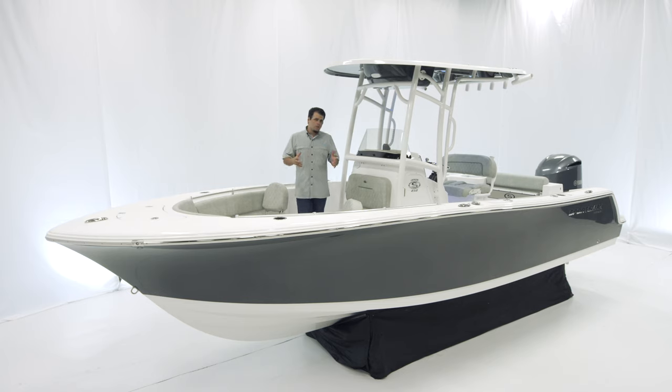With its superior ride quality, spacious layout, and family comforts, the Open232 is, well, to us, the best 23-foot center console on the water. And as with every other Sportsman boat, this boat is NMMA certified and built to ABYC standards — that represents the highest safety standards in the boating industry. If you have any questions on this boat or any other Sportsman model, visit our website at sportsmanboatsmfg.com or contact your local dealer. Thanks for watching.